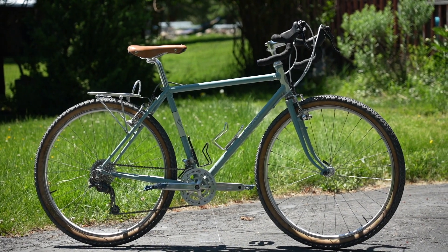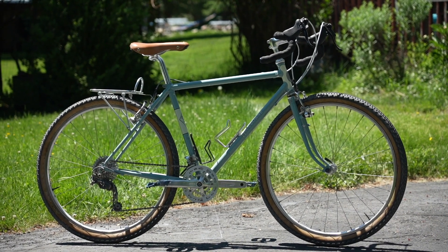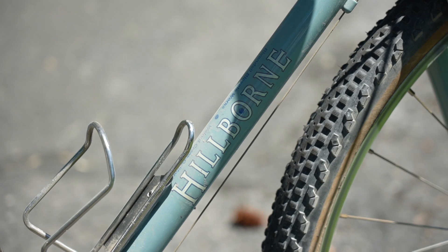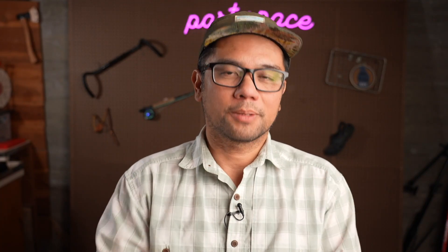Do I still love the Riv? 100%. The wheelset was a great upgrade. If you have any questions, leave those in the comments below. Don't forget to support the channel — visit the gift shop or join us on Patreon. As always, keep the supple side down.